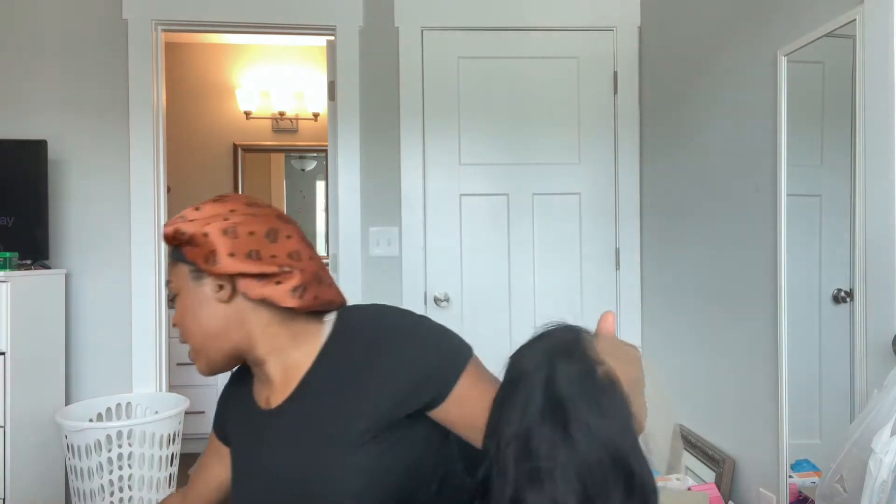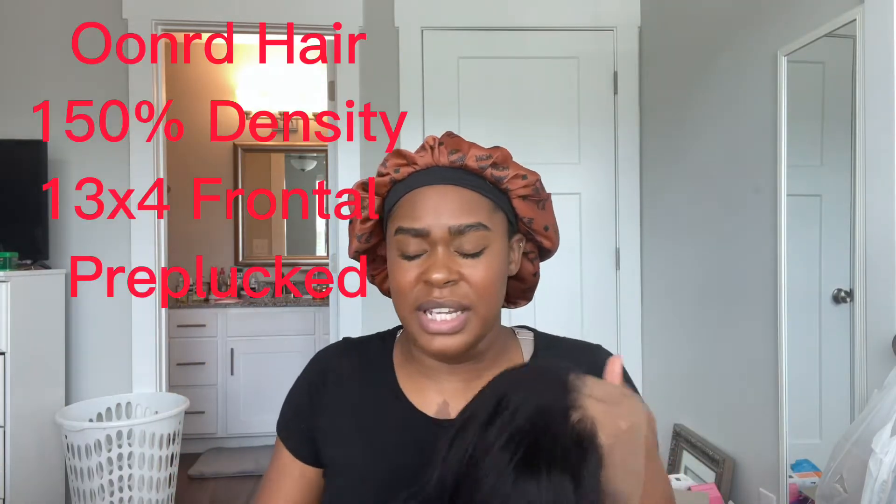Hey y'all, welcome back to my channel. Today I'm going to be showing y'all a wig that I was sent. I've already taken the wig out of the packaging — it just came in a little mesh bag with plastic on the other side. It was only $83 for a body wave 18-inch wig. I'll put all the details on the screen.